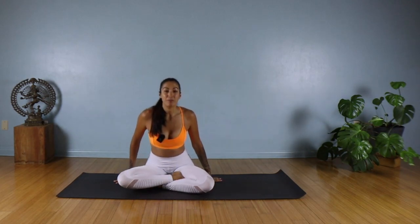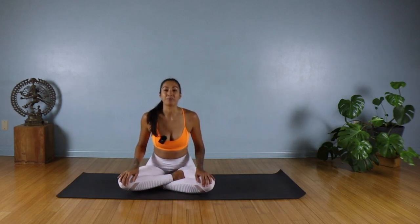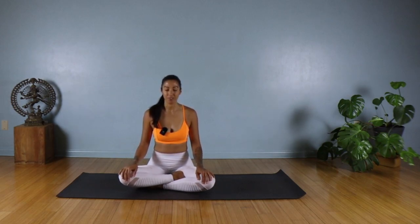We're going to start with a little bit of breathing and just taking a moment to arrive, especially if you've just woken up. Your breath might be a little bit shallow. So let's bring our awareness to our breathing.